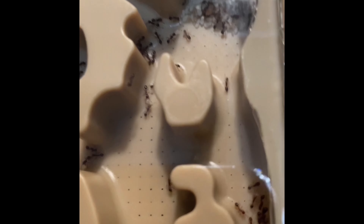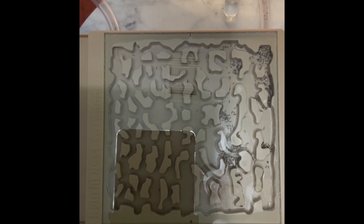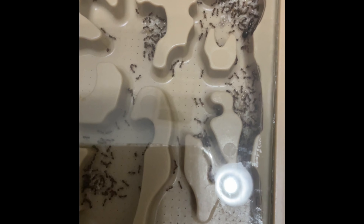Let's take a look at the colony now that they have completely moved into their new hybrid nest. Looks like they have organized their brood piles how they feel best. Look, there is the queen taking care of the colony in the brood pile. Thank you for watching Ants Nigeria. Please remember to like and subscribe.